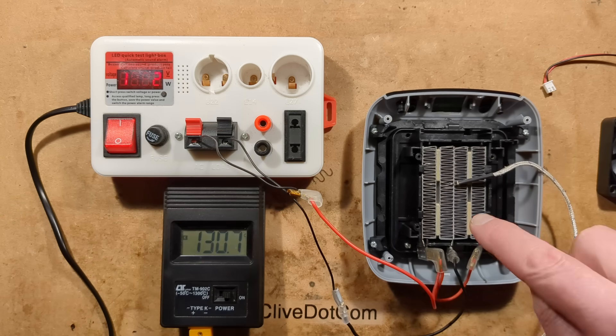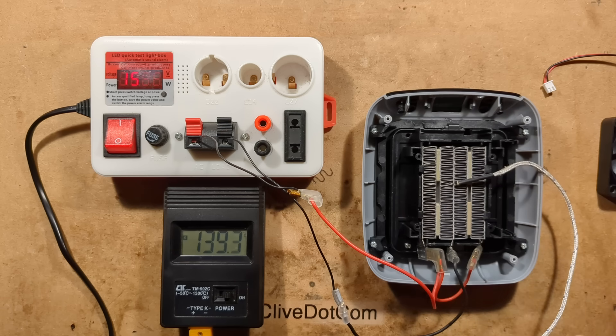No smell yet. The thermocouple is incidentally connected to the neutral, which is kind of earth-ish potential, just for safety reasons and also for stability. It's now up to 160 degrees Celsius and it's settled down to just 110 watts.